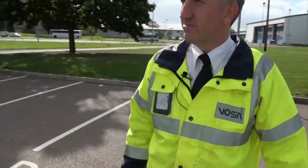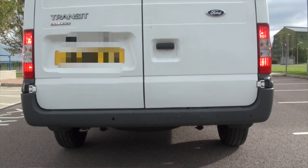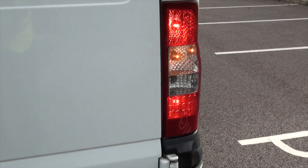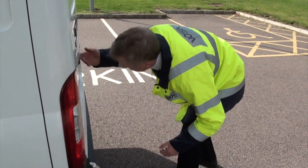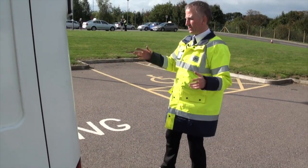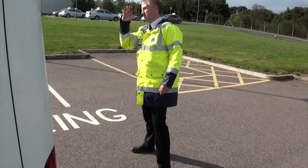Coming around the rear of the vehicle, same again — see if anything's loose or insecure. Check the lights: our number plate secure and our number plate lights are working, our side lights are working, fog light, indicators, and stop lamp.